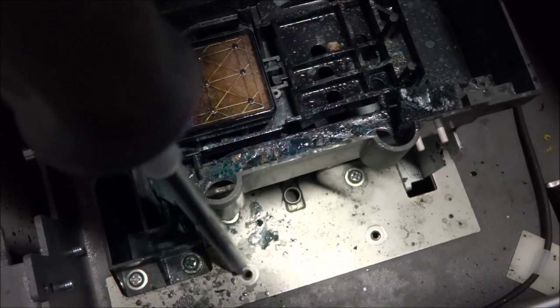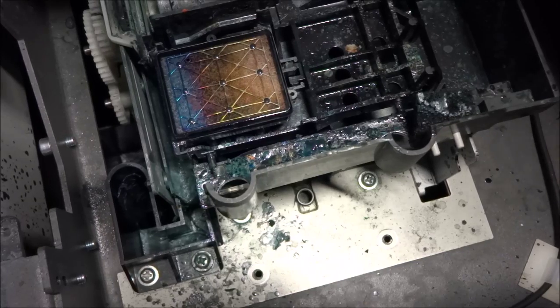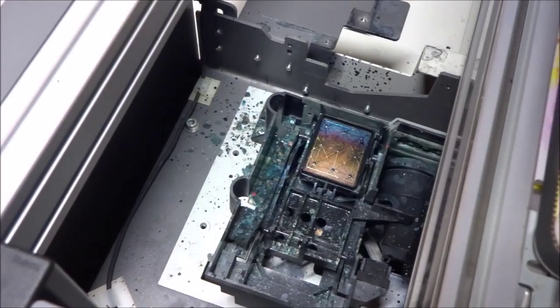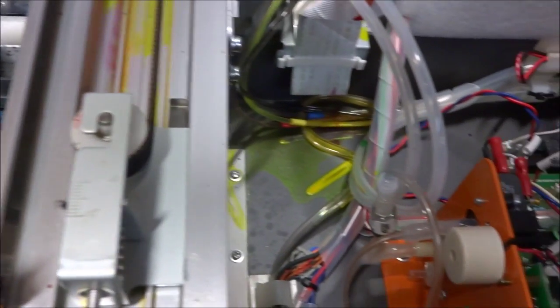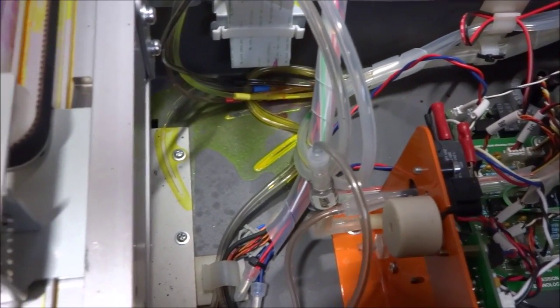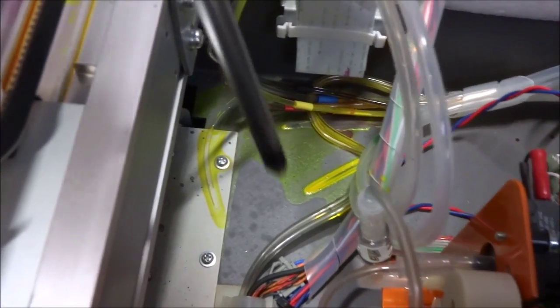We've taken out the two mounting screws for the bracket. Now we're going to go to the rear and look at that one. Just to double check exactly where it is — right behind the pressure pump reset, we have our pressure pump board and our rail. And right here we have the other two mounting screws. We're going to take those out.